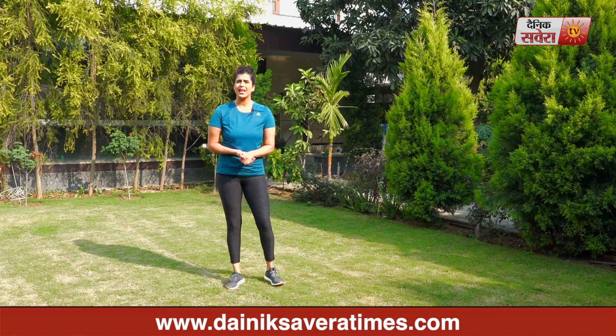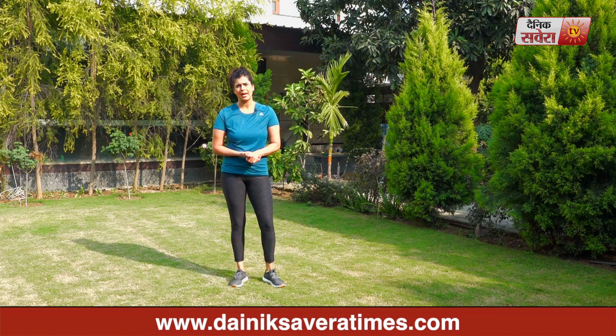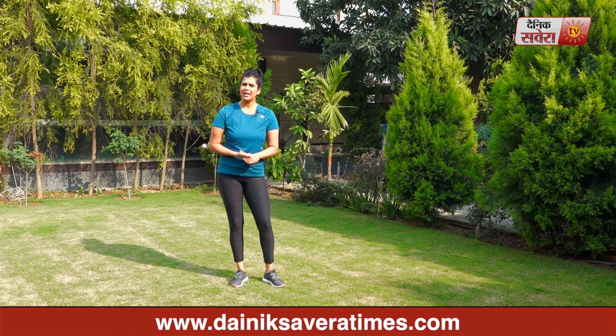Let's begin! Today's first exercise is Leg Cycles. We will do this for 30 seconds to 1 minute, depending on your stamina. Set your timer before starting your exercise.